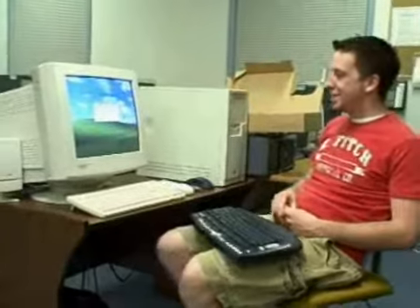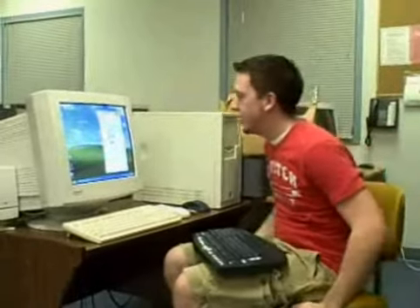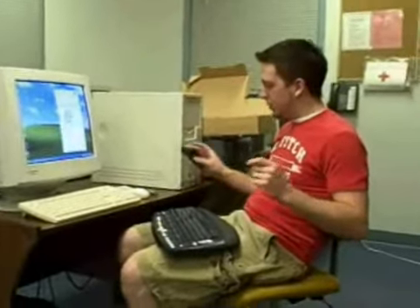We're back up and running — computer's rebooted and we've logged on. The Bluetooth Connection Guide automatically pops up to help us connect the Bluetooth adapter to both our keyboard and our mouse.